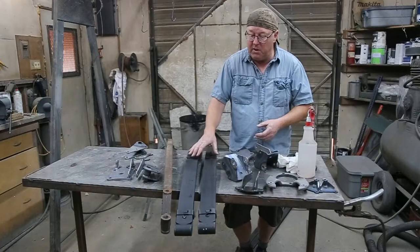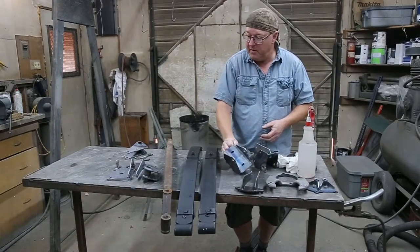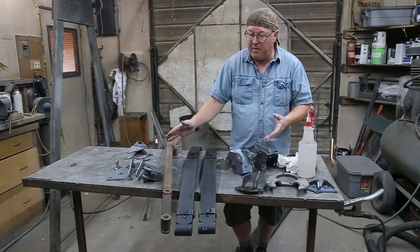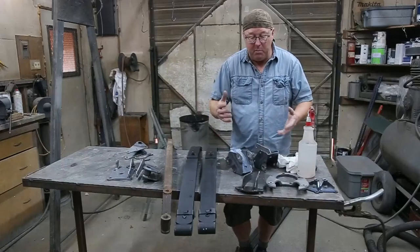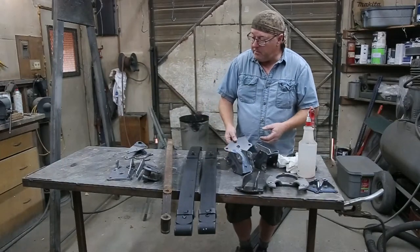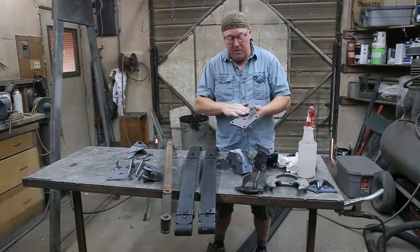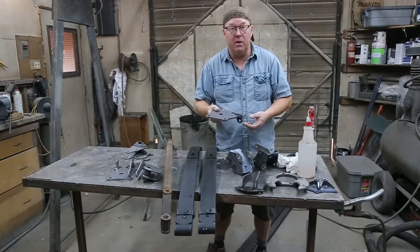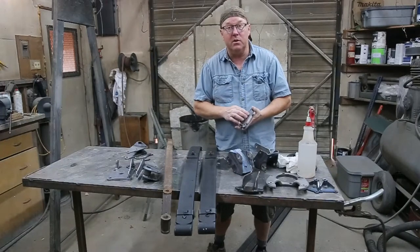We have brand new springs, all these little things here, whatever that one's going to be for. Got some old stuff — that's pretty simple. We know we have to sandblast that, we need to prep this stuff up. A lot of people I know, they get this new stuff and they don't even clean it. They just start painting away and you wonder why your paint peels and chips away in a couple months.